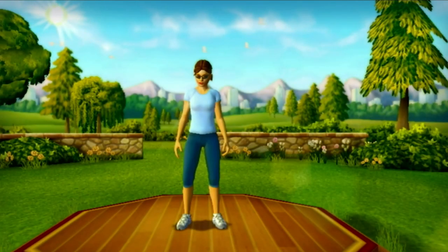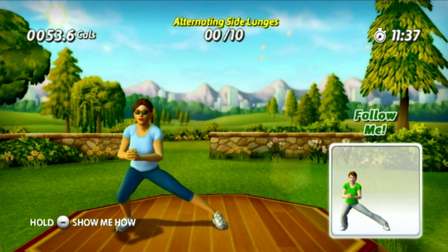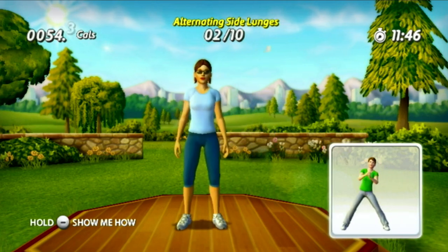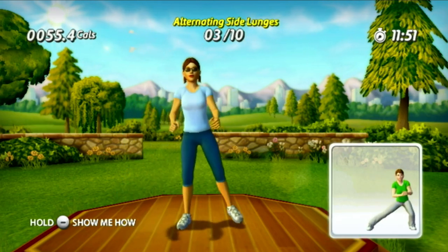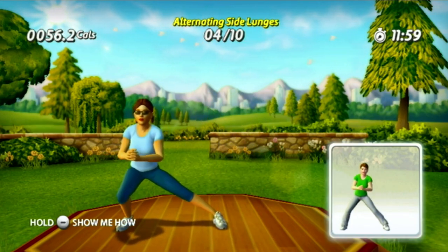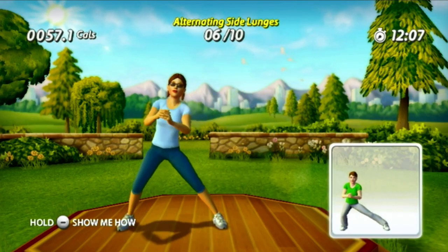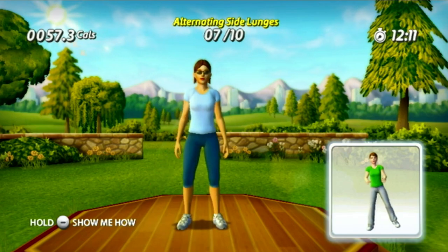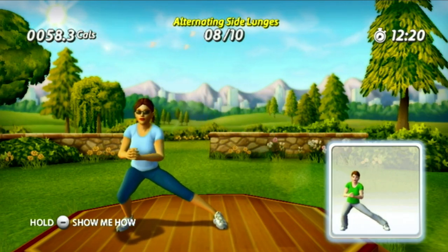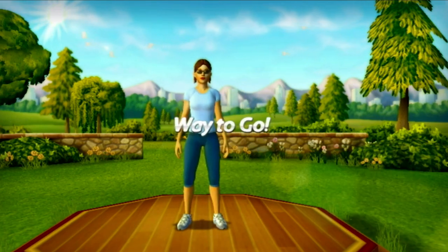Side lunges are on the agenda now — they work your legs and hips from all angles. Lunge left, step back, lunge right, step back, lunge left, step back — you look powerful and controlled. Keep up the great technique! Step back, lunge right, lunge left. Your timing on the lunges is good — you should be really feeling it. Step back, keep it up, lunge right, step back. You're showing that you can get fit and have fun doing it.